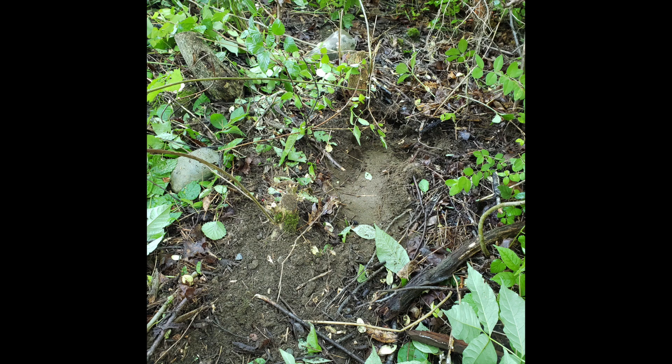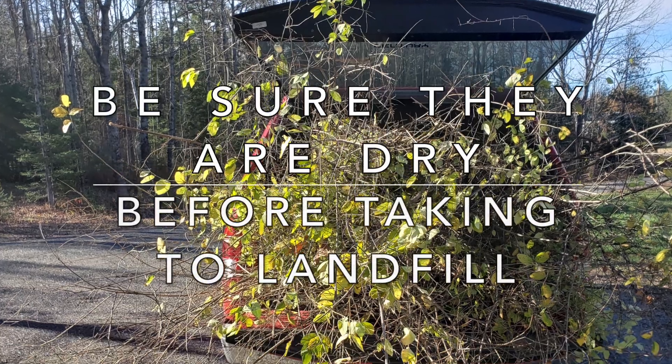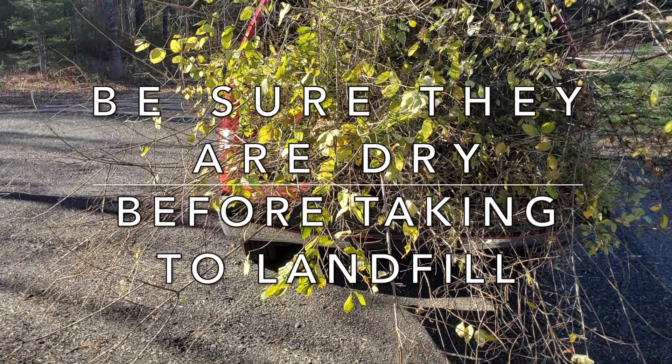Here you can see the area that is left after the honeysuckle is removed. Roots don't go down very far, but they can spread a little ways. Because the bush can be very wide with multiple branches, I stack them to let them dry, and then haul them to the landfill.